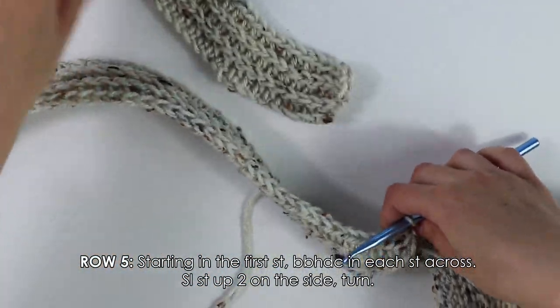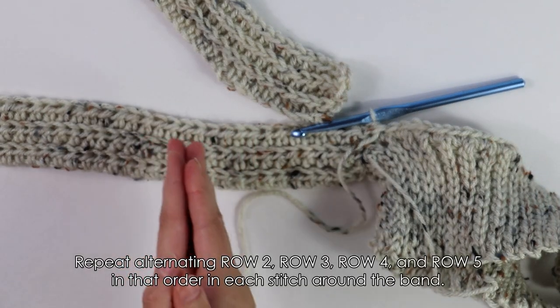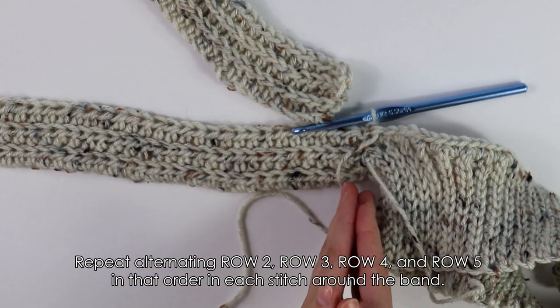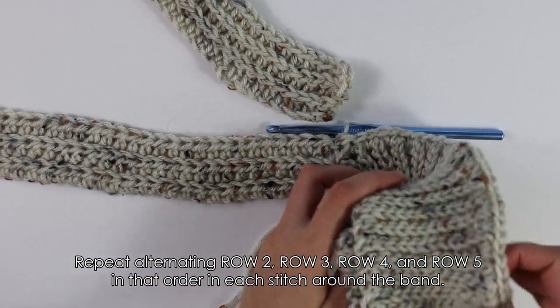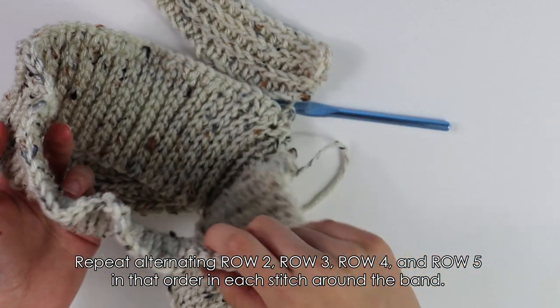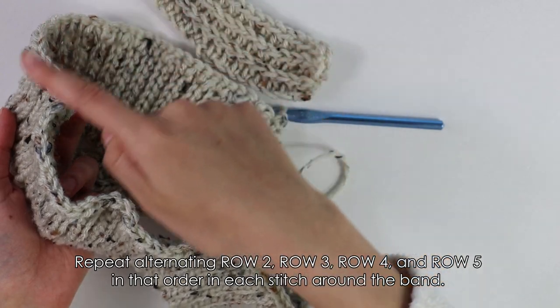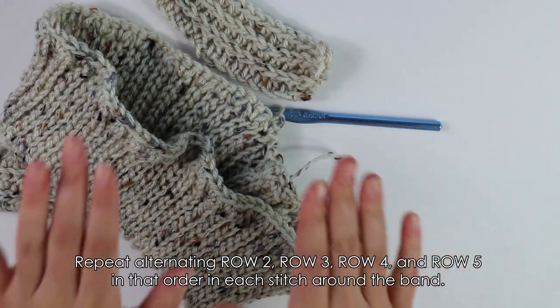To continue our skirt pattern, we're going to repeat the last four rows — row two, row three, row four, and row five — until you have worked into each stitch all the way around the band. I'm going to work those four rows all the way around my band and then meet you back to seam it all up.